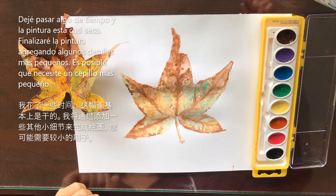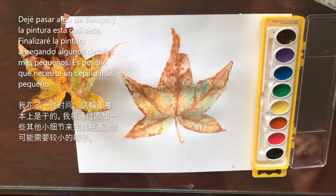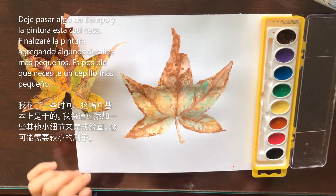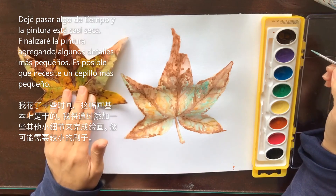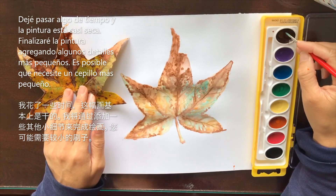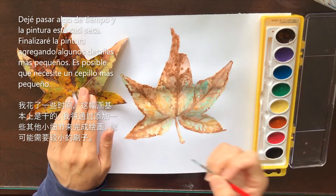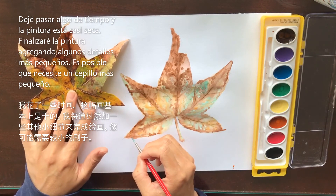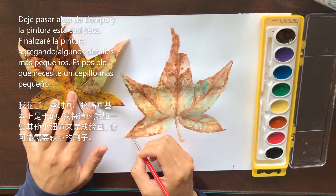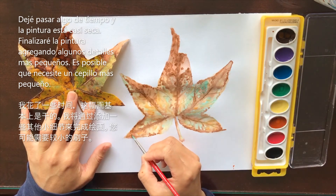So a little time has passed and this painting is mostly dry. It's still got a few little wet spots, but I think I can finish this up. What I'm doing now is I added just a little bit of water to the brown, and I'm going to come back and really try to get some of these small details. You might need a pretty small brush to do this. Basically I'm going to try to get some of those darker lines that I see.